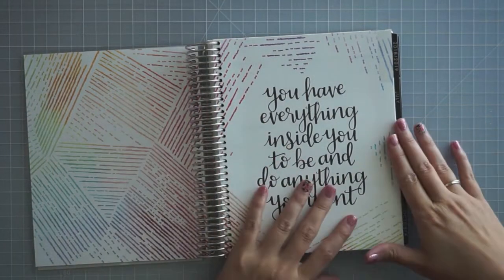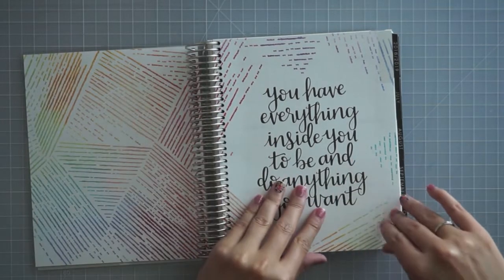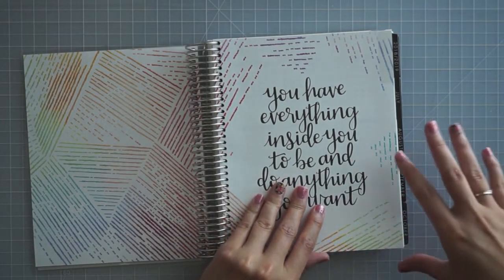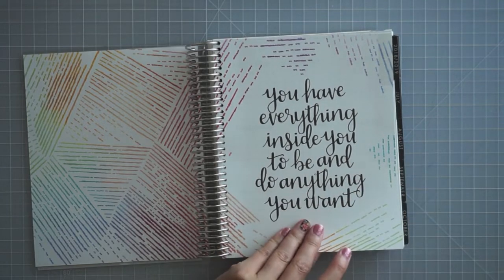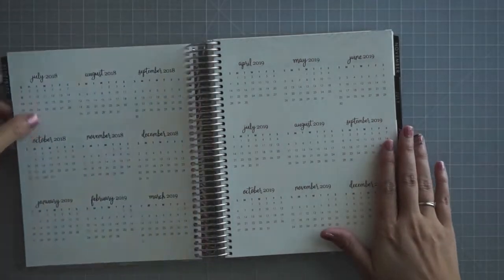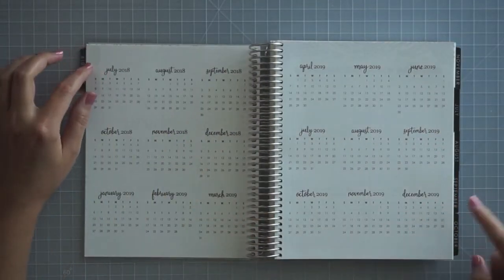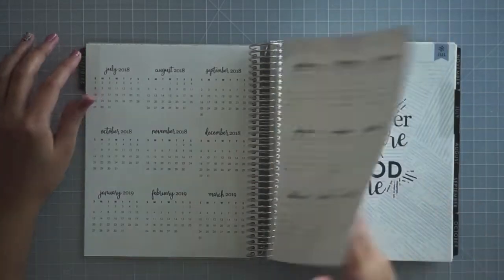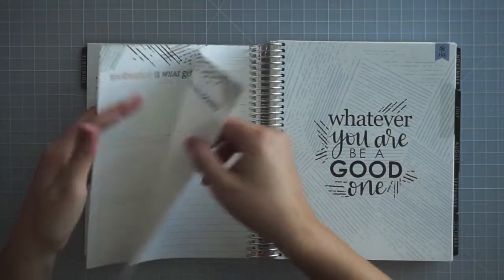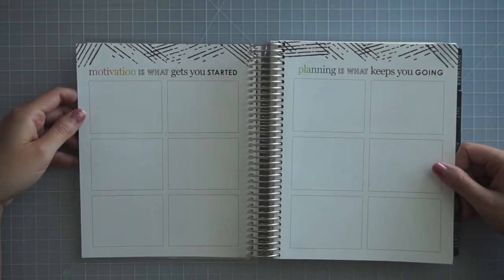I got the neutral in the hourly. I've really gotten into time blocking recently, and I thought with Olivia in school and various activities, it's just a lot easier for me to have the hours on there now. This is the 18-month calendar here, July through December. There's something here that says 'motivation is what gets you started, planning is what keeps you going.'